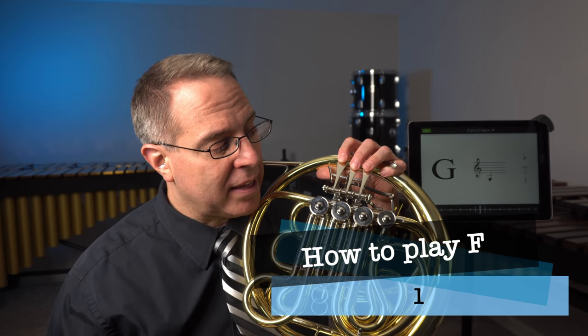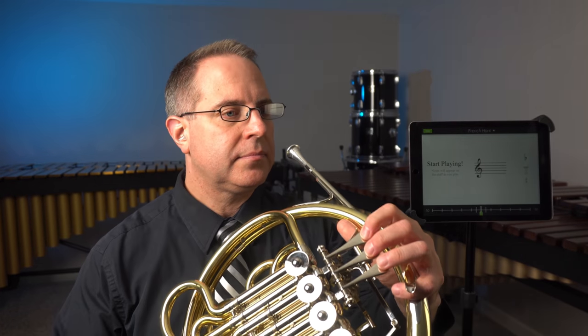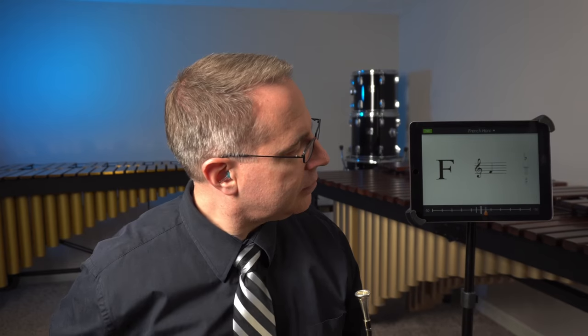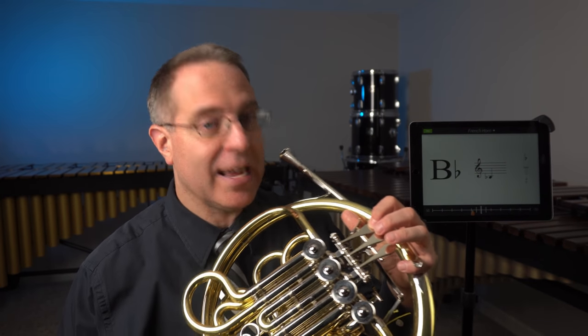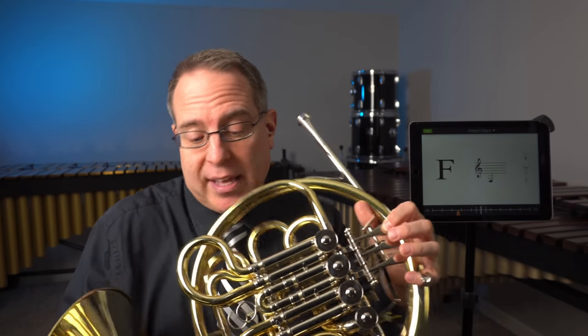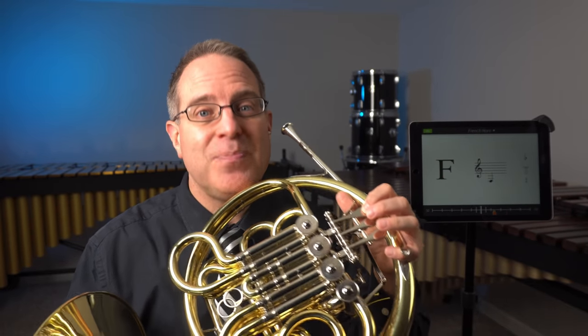Let's try that right now. To play an F, buzz a G but hold the first valve down. Once again, to help you get that sound, listen to me play it first, hum that note, and then play it on your own. You'll also notice that as I played that, I brought the instrument up, brought it into my face, and I depressed the valve ahead of time, then played the note. Pressing the valve down by itself doesn't make the sound — it just gets the instrument ready. It adds the extra tubing on, and then you can produce the sound. So feel free to add that valve down ahead of time.